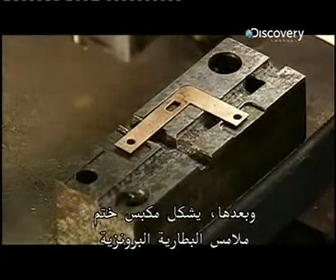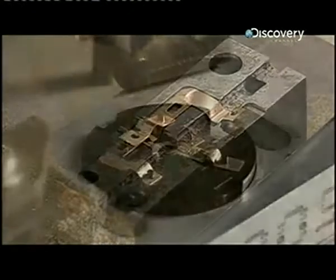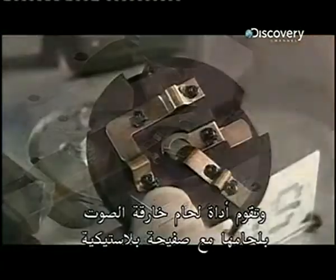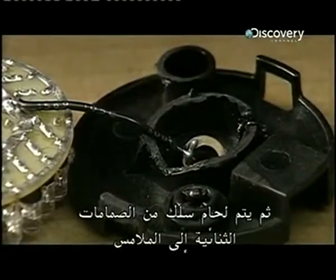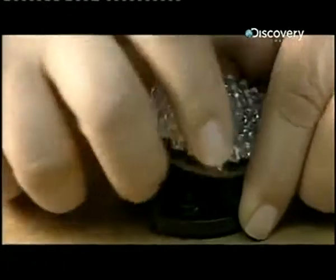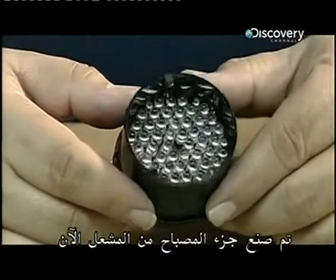A stamping press shapes the bronze battery contacts, and an ultrasonic welder bonds them to a plastic plate. A wire is then soldered from the diodes to the contacts. The lamp part of the torch is now built.